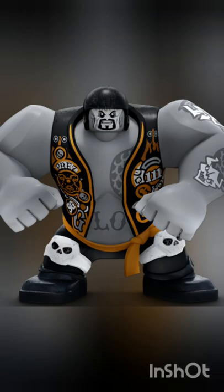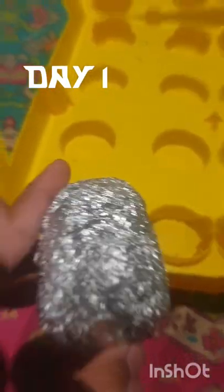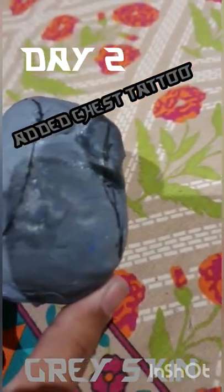Here's how I made a custom Ninjago Kilo Big Fig in just three days. I started off with a foil ball, rolled it up, made a shape, added a bit of a peach, painted it, and added some clay on it.